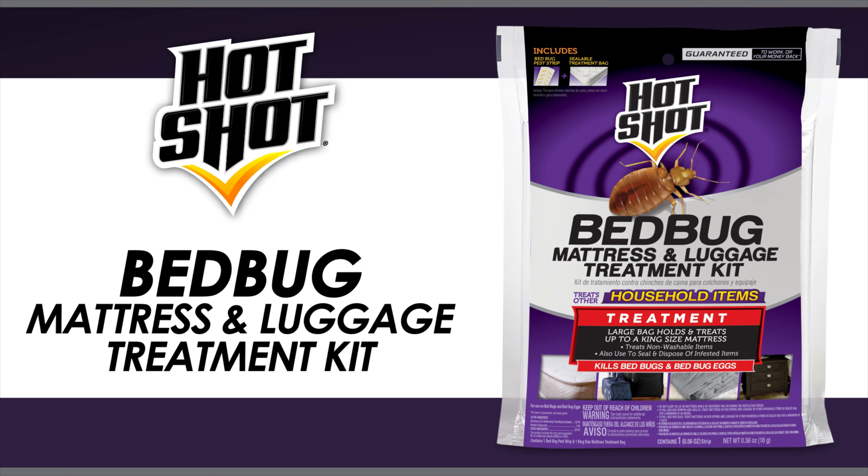Hot Shot Bed Bug Mattress and Luggage Treatment Kit is used to treat crawling bed bug nymphs, adults, and eggs, exposing them to product vapors. Always read the entire label of any Hot Shot product before use.